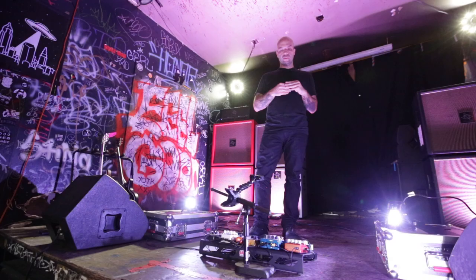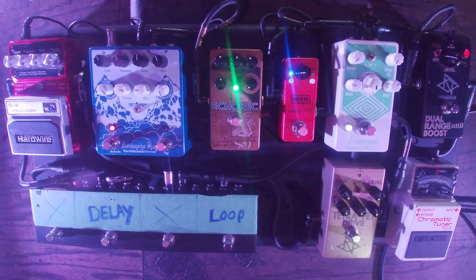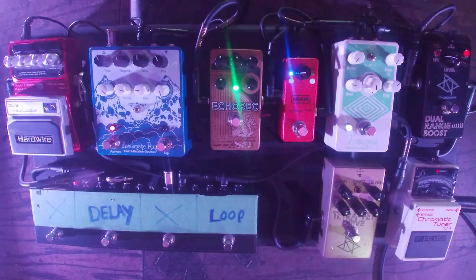For my pedal setup, I try to keep it pretty simple, with the idea that if something goes wrong live, I can hopefully get to it as soon as possible. Having moved from bass to guitar and played guitar on a lot of our records — whether it was textures, noise stuff, licks, or even solos — I basically built this pedal board around what feels comfortable for me and allows me to do different gain stages.